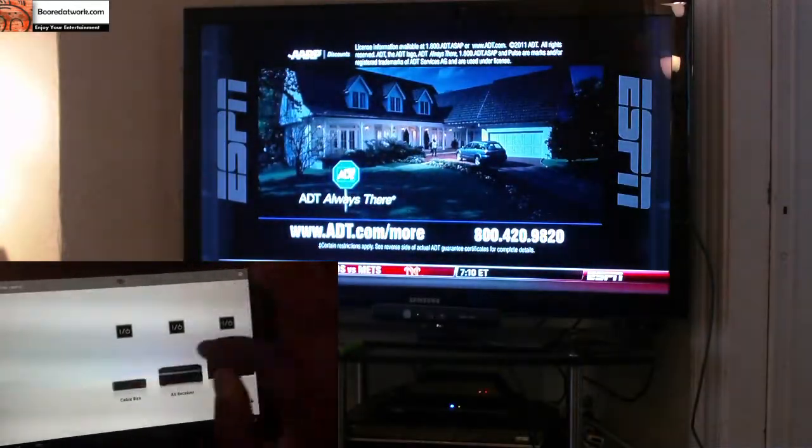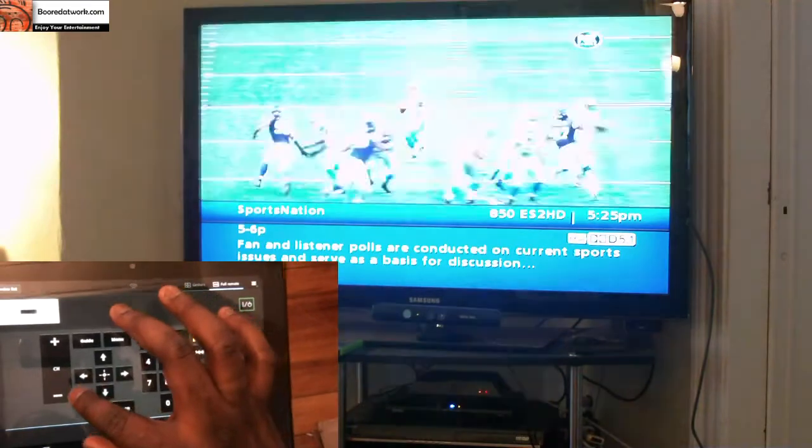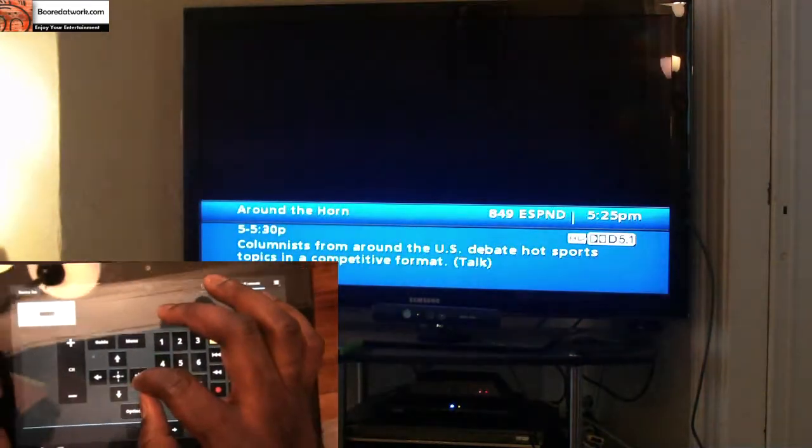Looking at the other screen, I can tap on the cable box and change the channel. So I'm changing the channel with my Sony S1 tablet.